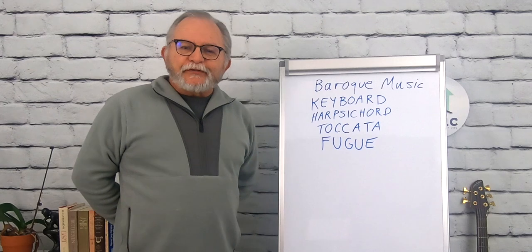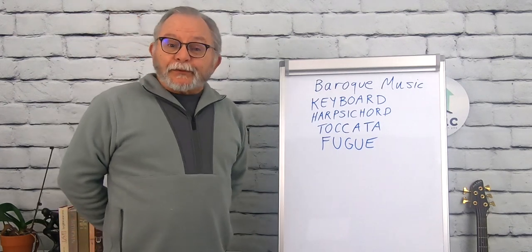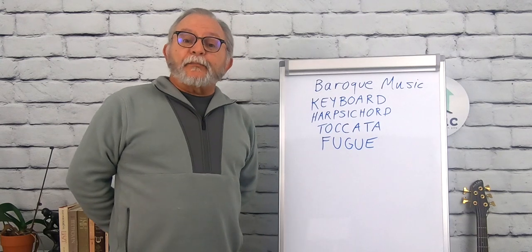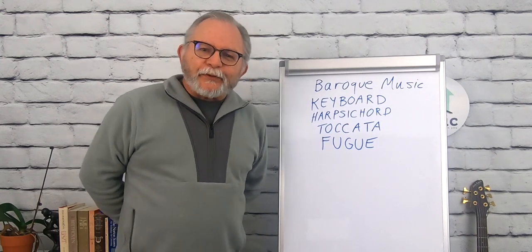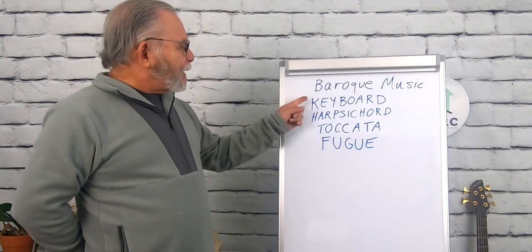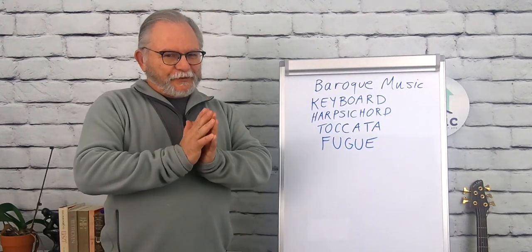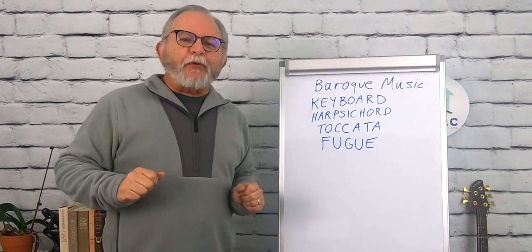Welcome back to At Home with Music, from medieval to modern. We continue to talk about the music of the Baroque era, the Baroque period. Today we're going to be talking about the music that was written for the keyboard. I could actually give this a subtitle: let's show off a little.